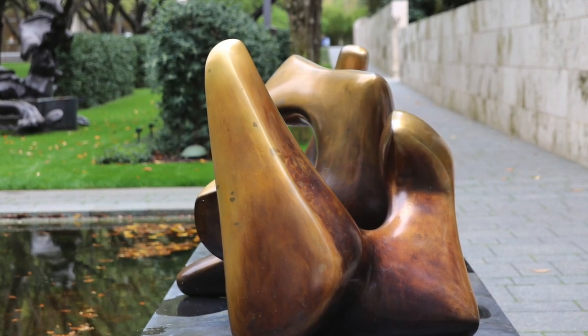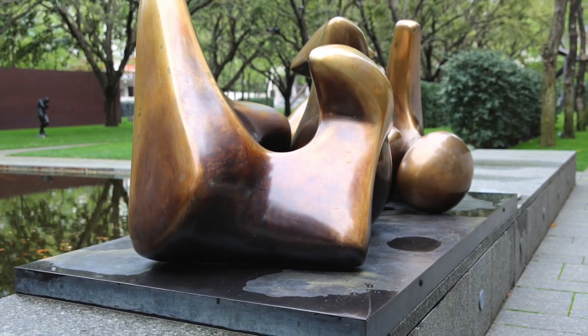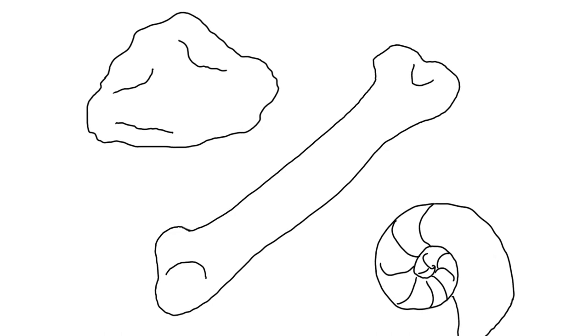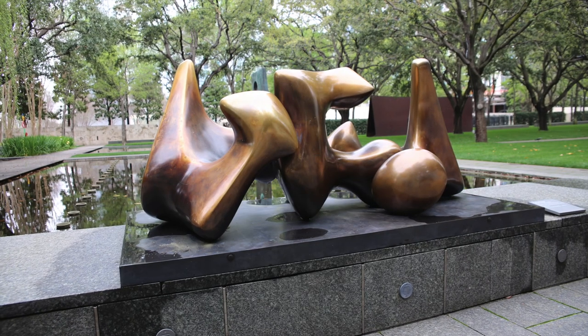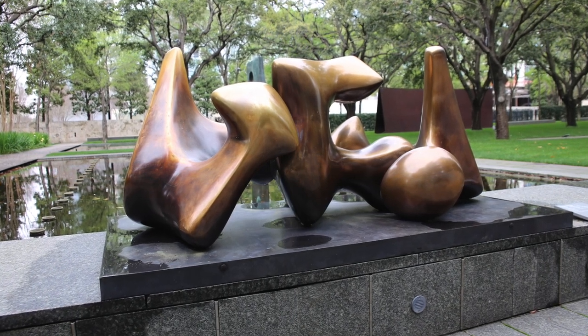Henry Moore was a British sculptor who found his inspiration in natural formations such as rocks, bones, and shells. This sculpture here was inspired by something in nature. What do the shapes of this sculpture remind you of?